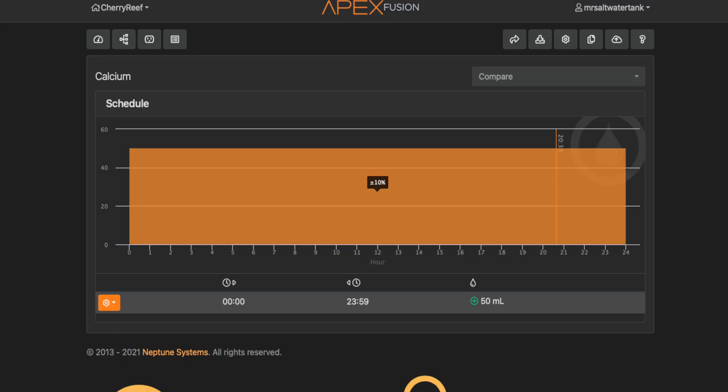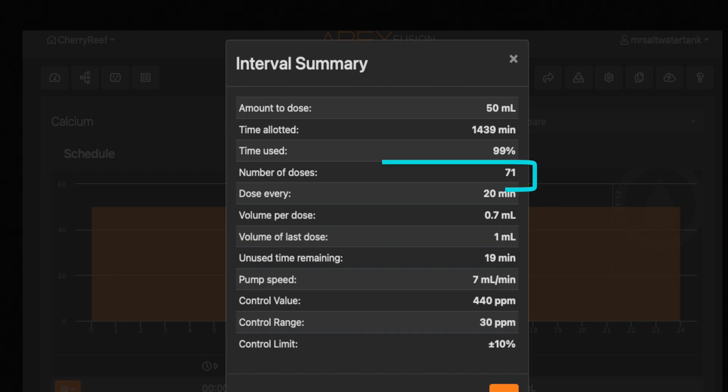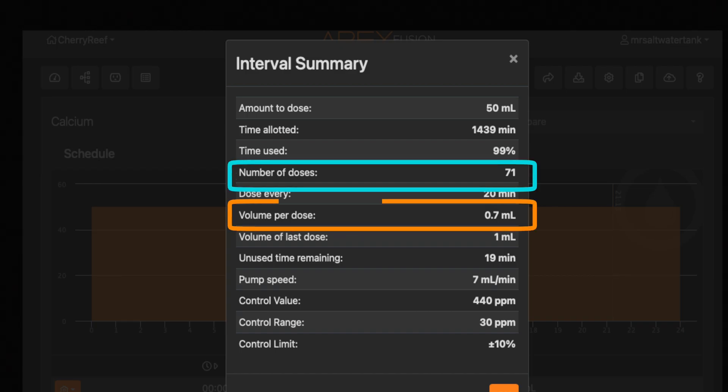Every dosing pump interface is different, so what you're seeing here may not match your pump. The key takeaway is that I'm spreading out the dose over the course of the day by setting the dosing interval to 24 hours. The controller does the math to figure out how often and how much to dose each time in order to spread the dose evenly across the day.